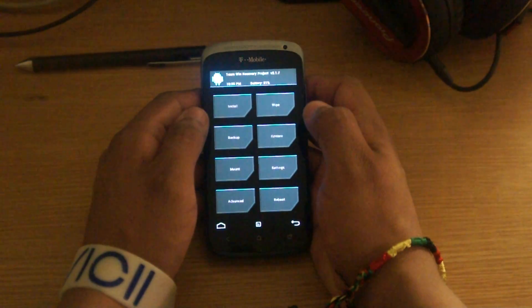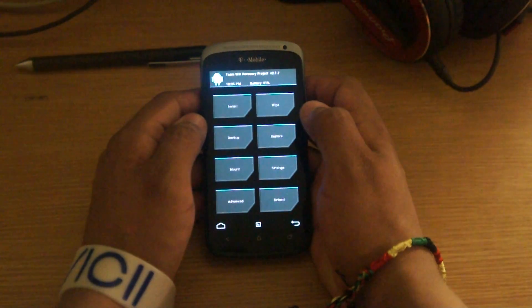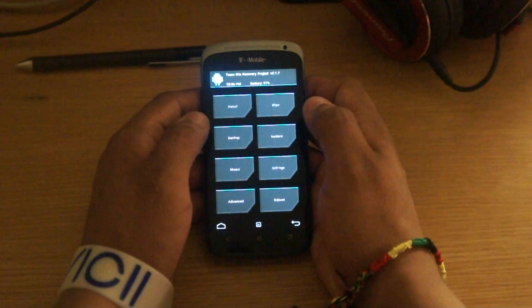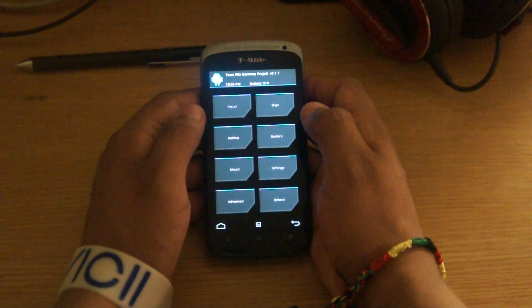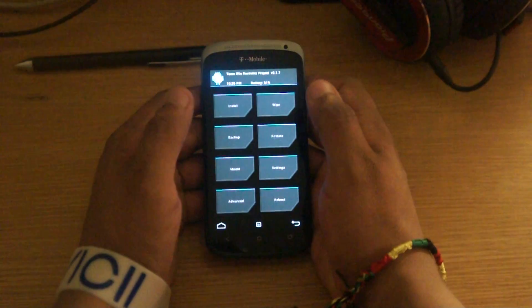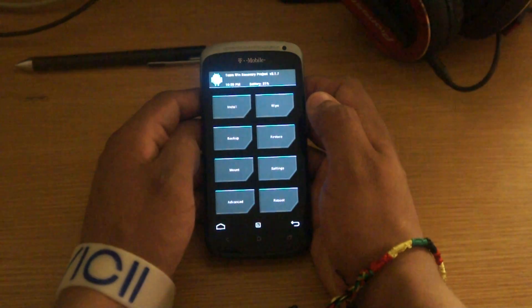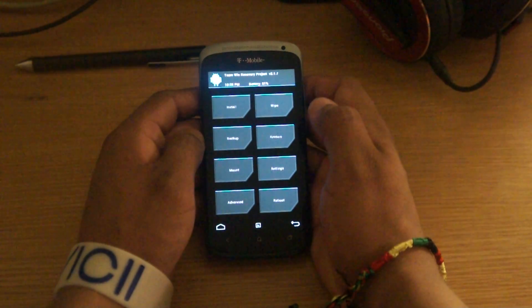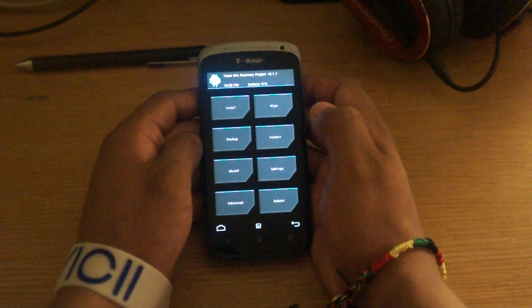The first thing you want to do, regardless of the recovery you're going to try to flash, is back it up. You want to back up the stock ROM. That way, if something fails like it did in my case, you have something to fall back on. I did not have it, so I had to find ways to unbreak the phone.